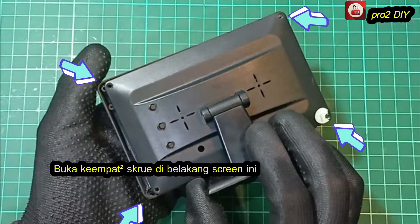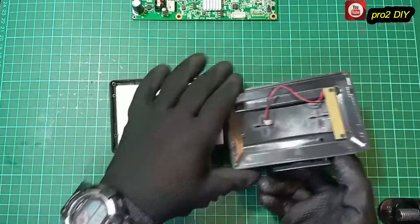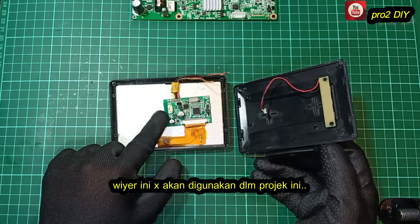Four screws behind the screen have been released. This connector has also been released. We no longer use this wire.